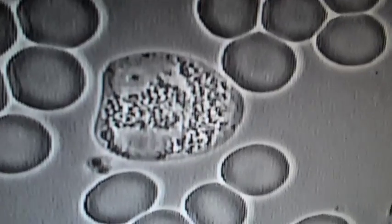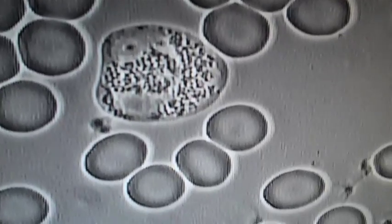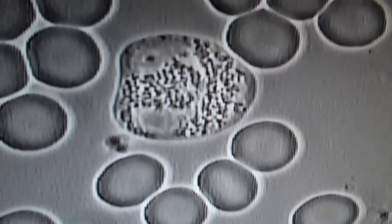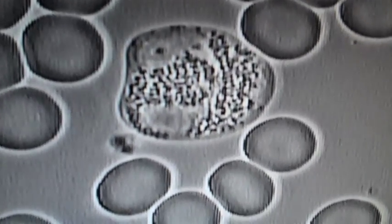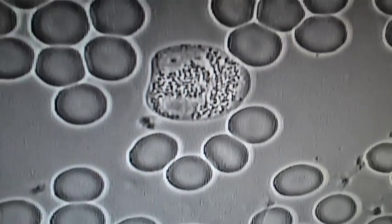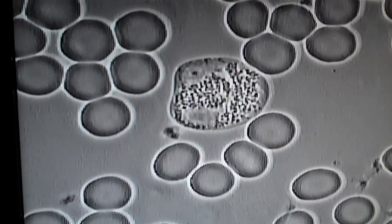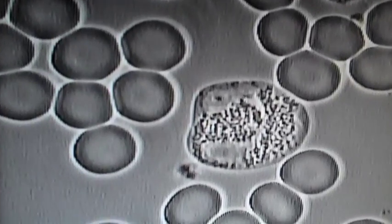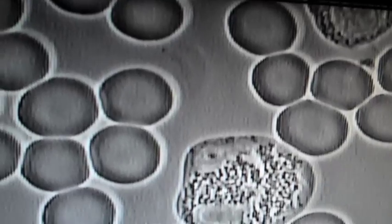Here is the blood of the client with pain in the hip, after six days of treatment with the Q1000. We can see a very good improvement in the red blood cells, and she says that she's been less stiff the last two days.